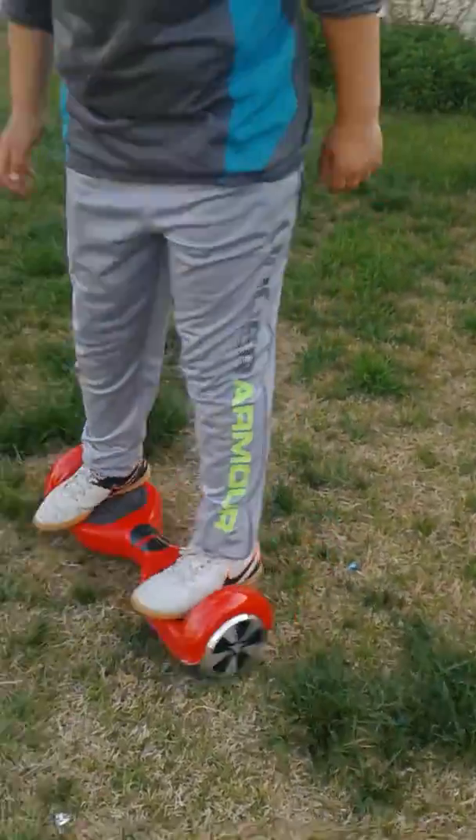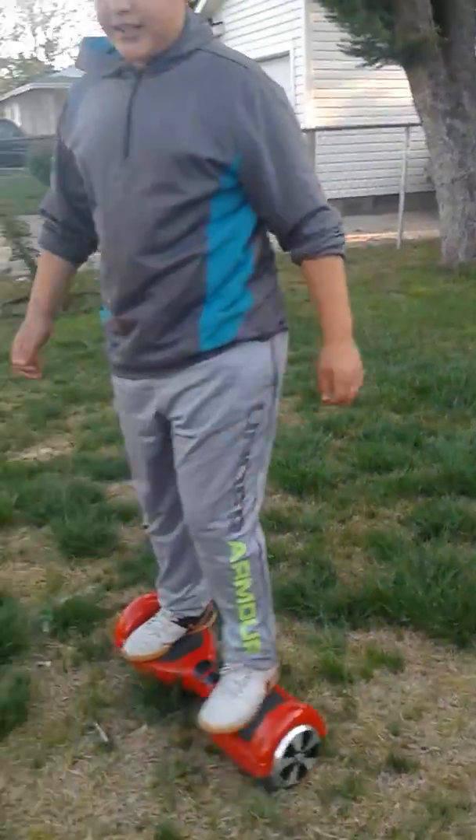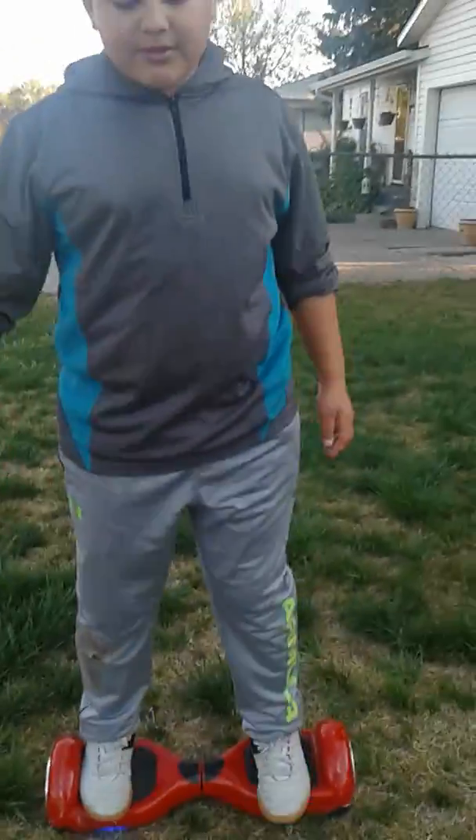What I do is I go back and forth, back and forth, back and forth, and then I spin and put my foot in the exact same place I jumped off from. I've been doing a lot of tricks with this and it's kind of messing up.